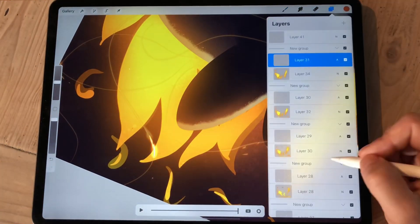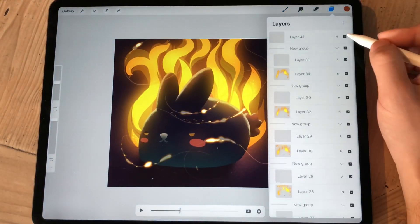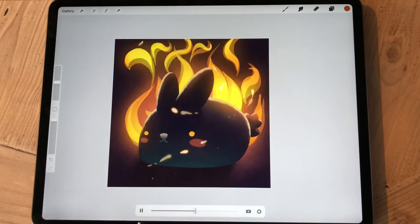And I love painting sparks — this is basically my favorite part of doing this entire thing. It's just the same kind of trick I use in all of my paintings.